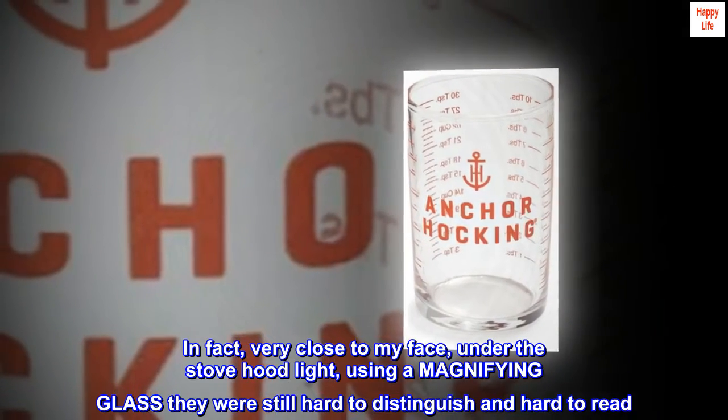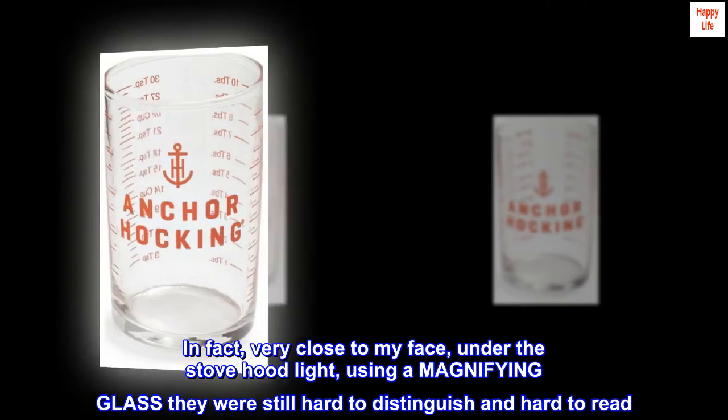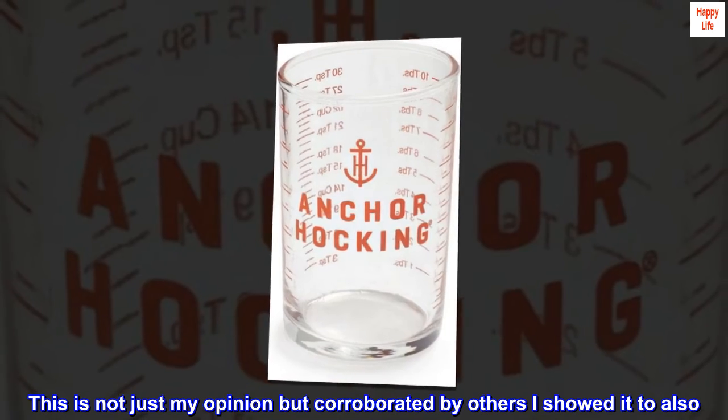In fact, very close to my face, under the stove hood light, using a magnifying glass, they were still hard to distinguish and hard to read. This is not just my opinion but corroborated by others I showed it to also.